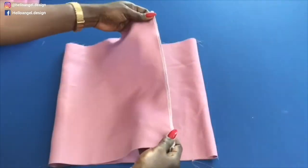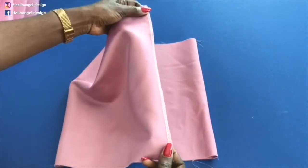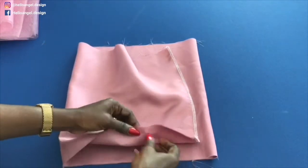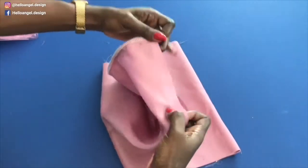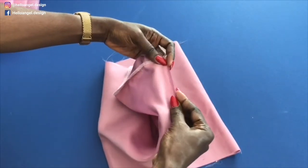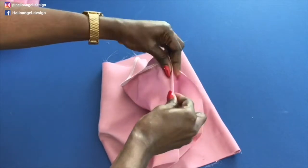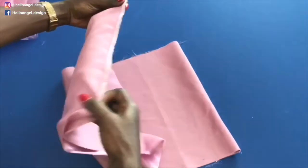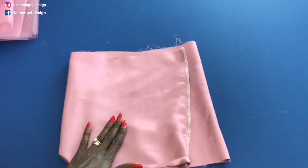I have stitched the lining and taken it to my overlocker to overlock the raw edges. The next thing to do: take your lining to your sewing machine to hem it. Fold it and then fold it again and give it a topstitch all around. Make sure to set your sewing machine to a three or three-point-five stitch length.